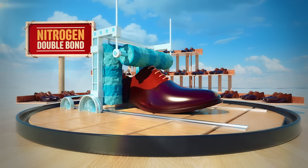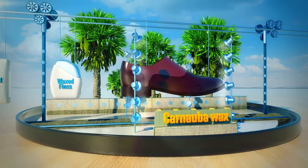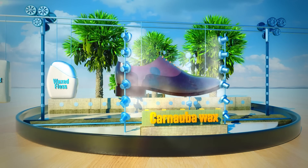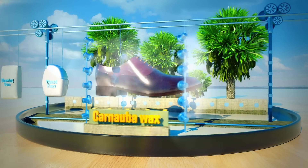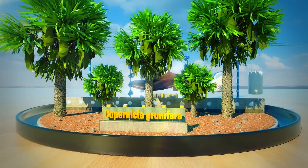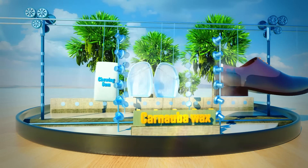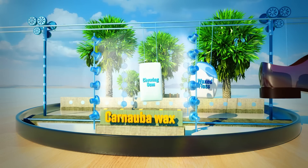Though what makes them really shine is a slick coating of carnauba wax oozed from the leaves of Brazilian tree Copernicia prunifera. That same wax is also used to provide the slick coating on floss and the chewy texture of gum.